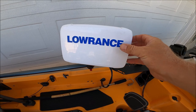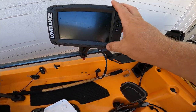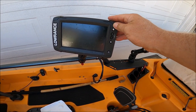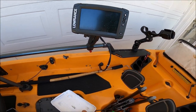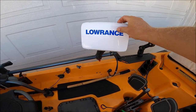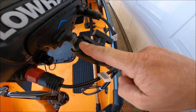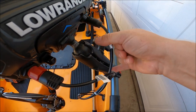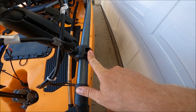For the sonar, this is a Lowrance Elite 7 TI2 touchscreen, powered by a sealed lead acid battery — I believe it's 15 amp hours, 12 volts. For the sonar attachment, I use an inch-and-a-half RAM ball directly coupled to the head unit, a double-ended socket joint, and then the H-rail mounted inch-and-a-half RAM ball.